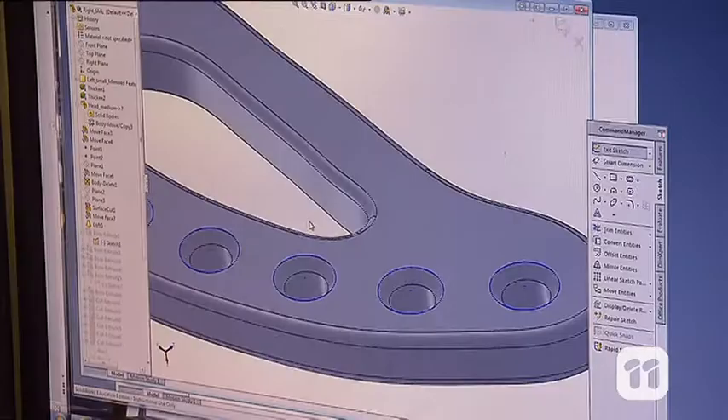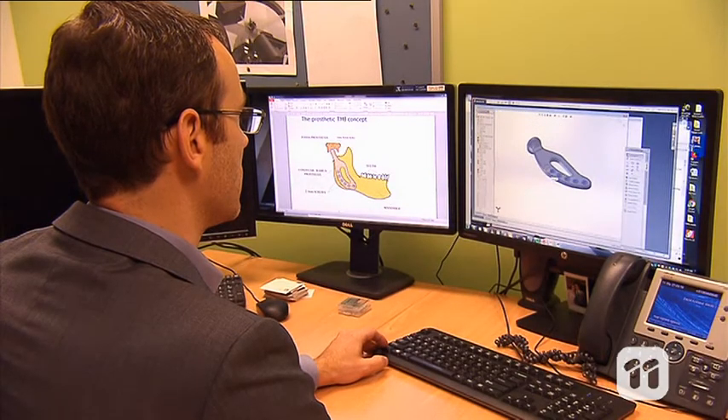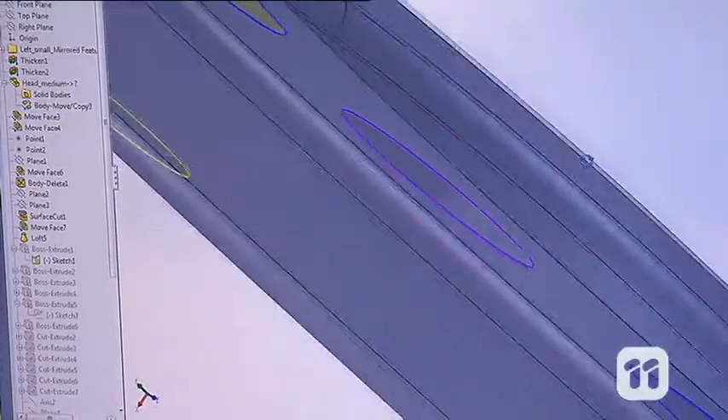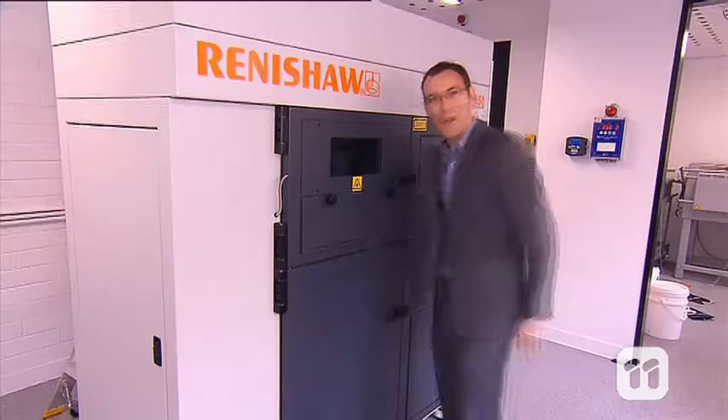To create an artificial jaw implant we first need to scan the patient's jaw with medical imaging. From these scans we can use computer aided design to model an implant that would fit into the patient. The design is then sent to a 3D printer for fabrication. This is a 3D metal printer — it fuses titanium in layers to create a 3D part. And here's the finished product.